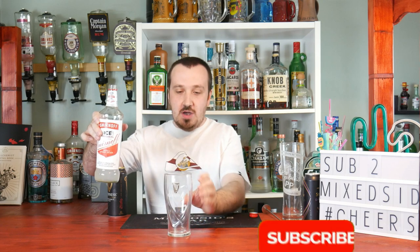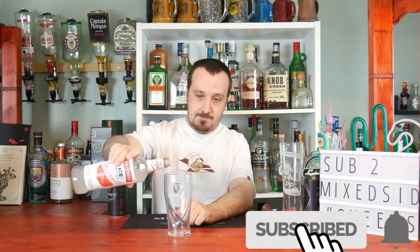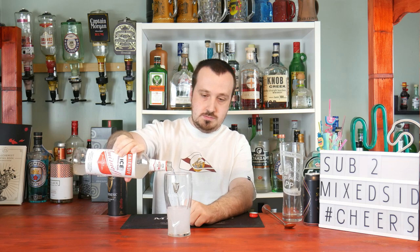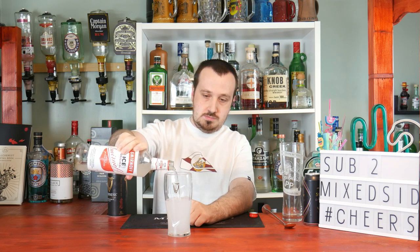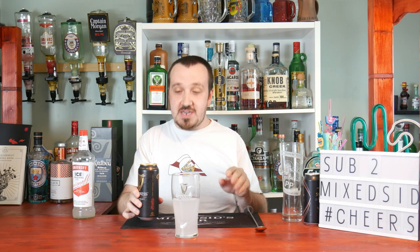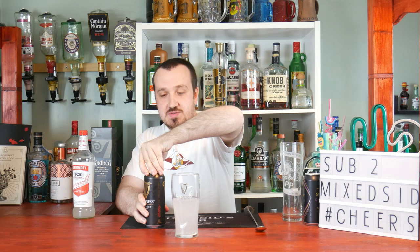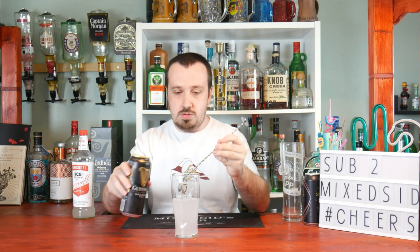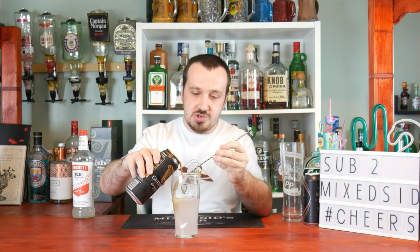What we want to do is fill the Guinness glass halfway with Smirnoff Ice. And now for the next bit, we layer the Guinness on top — it should just float on top — so we'll try and do a slow pour.